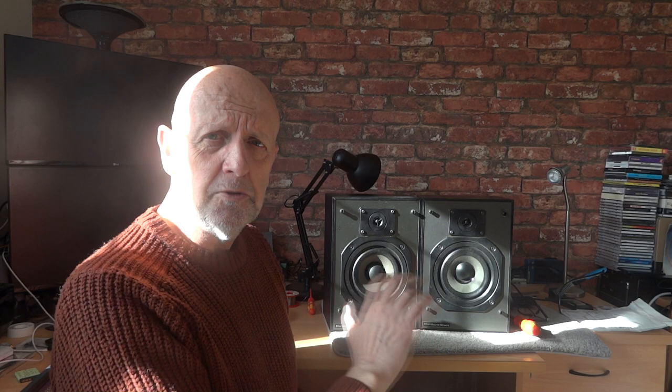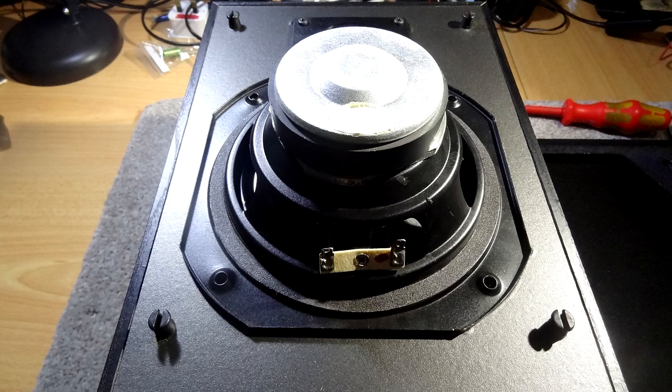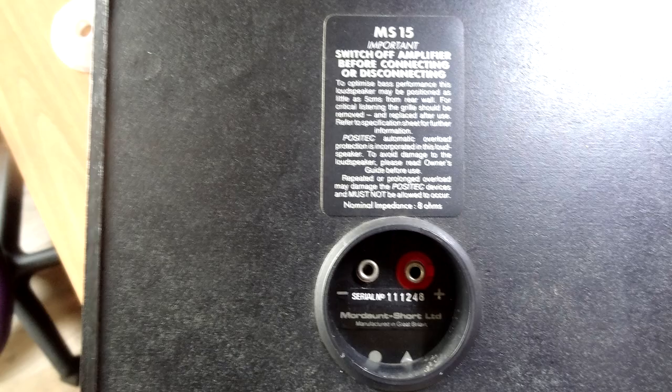What I'm going to do is take them apart on the bench and have a look inside, then come back with what I thought they sounded like. On the bench you can see the bass driver there - this is a Morning Short design 165 millimeter long-throw bass driver. And there's the tweeter - an Orbex 12 millimeter synthetic dome tweeter.